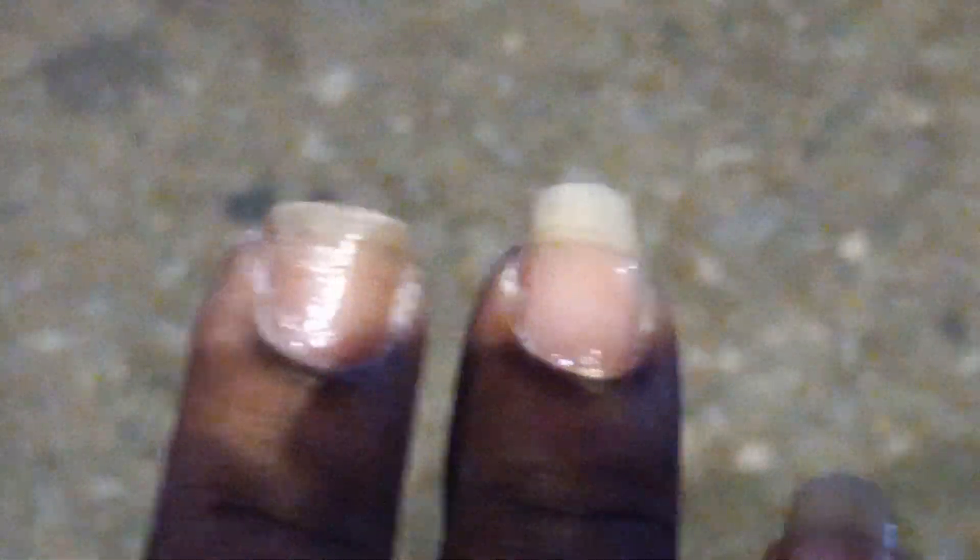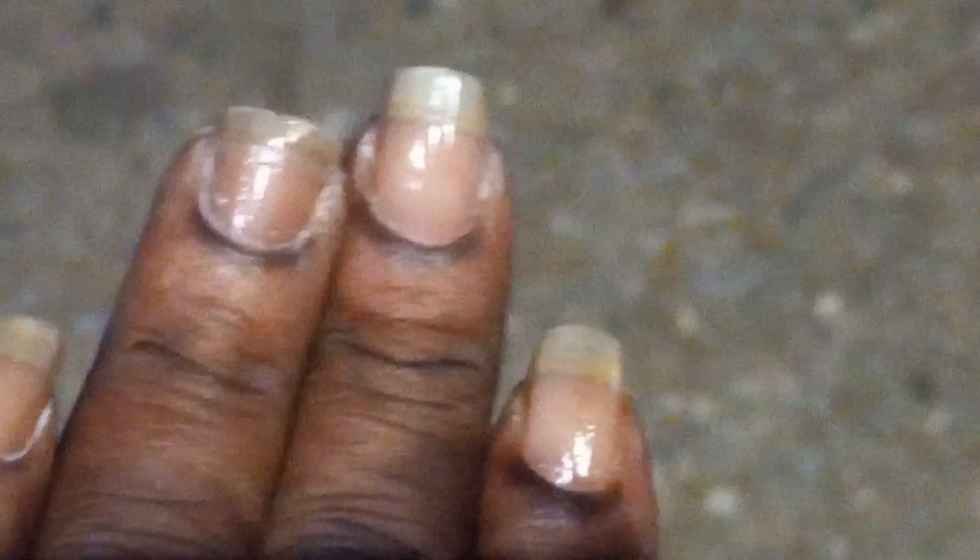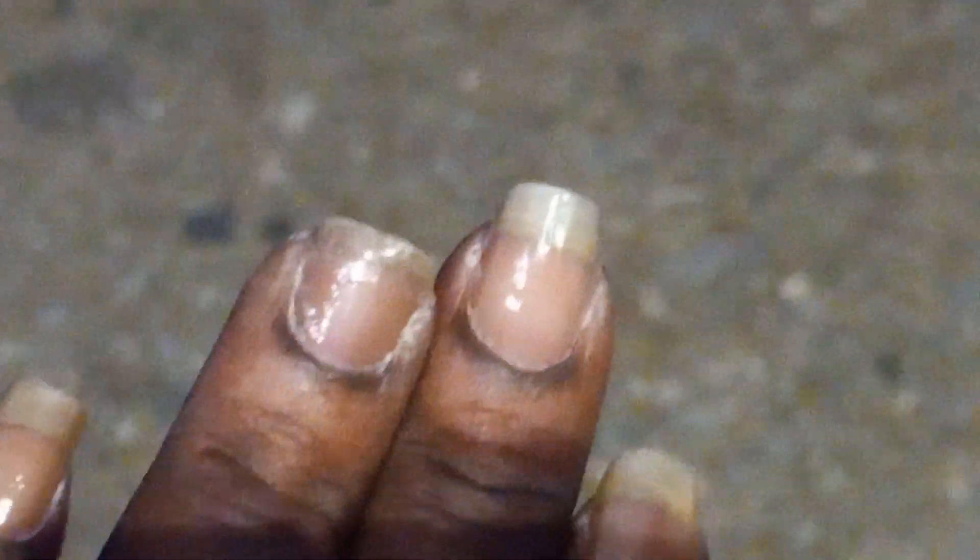Now you can kind of see like a nail tip there. These are Sally Hansen top coat — mega shine top coat — along with Chef's Feet fast fine top coat.